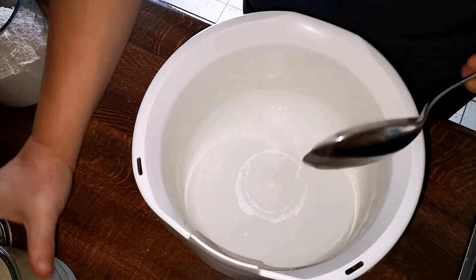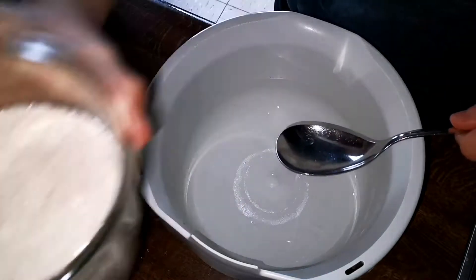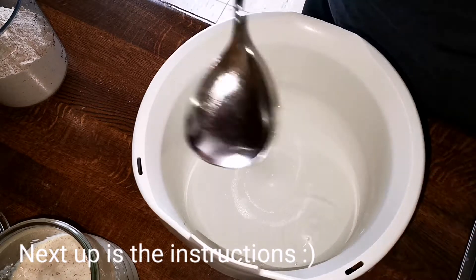If you're interested, watch out for my next video where I use one recipe to bake bread every day with different flours to show how the dough texture changes.